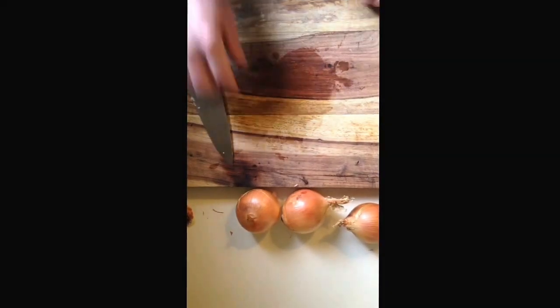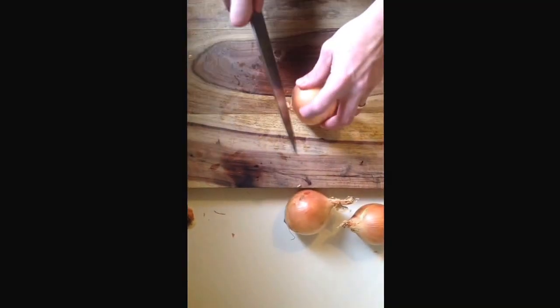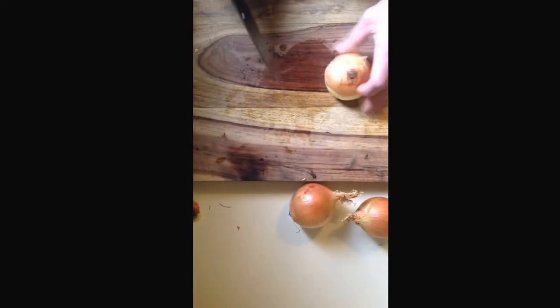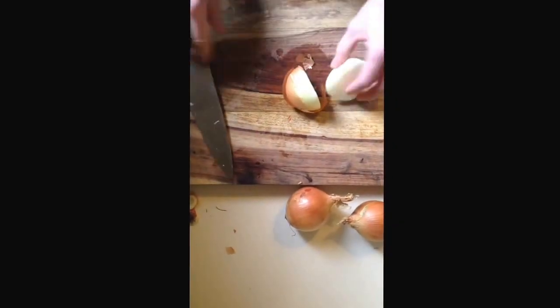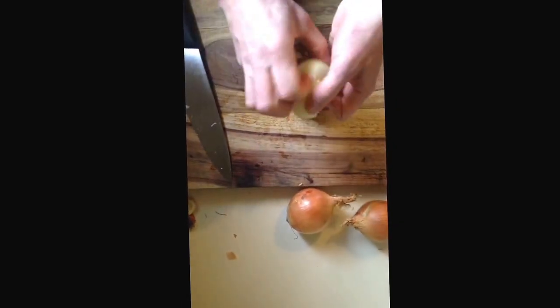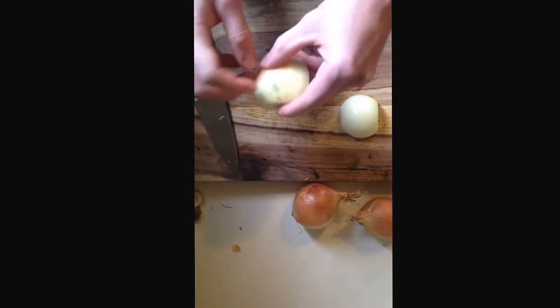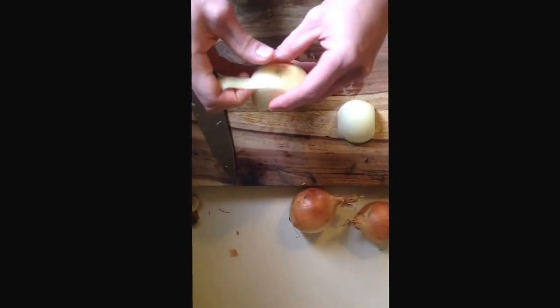There's another way to do this. It's not the way I usually do it because it's not how I learned, but it works just as well. You start off the same: take the top of the onion off, take the root off, discard the root end, cut down the center. Once again, take the peel off and save it for your stock. Look out for little blemishes like this — you don't want to use that part.